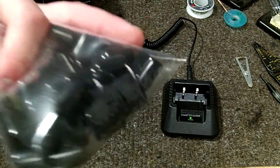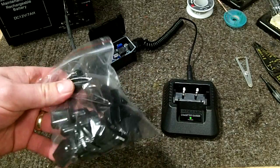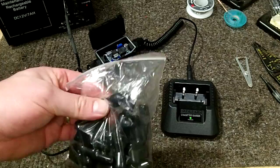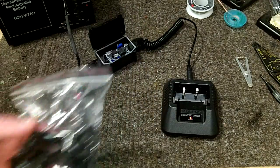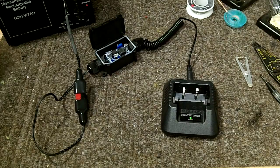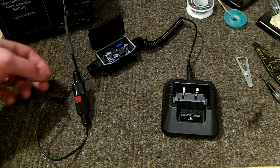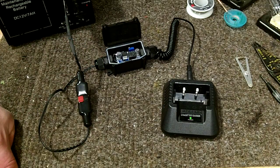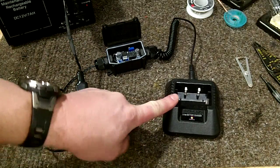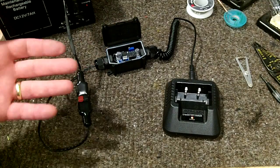I also have these nice little dust boots — I'll throw the eBay link down below, they were about $6.99 for like 20 of them. The full intent of this system was to create something that was somewhat water-resistant. Obviously this cradle is not designed to get wet, but the overall setup was built with that in mind.